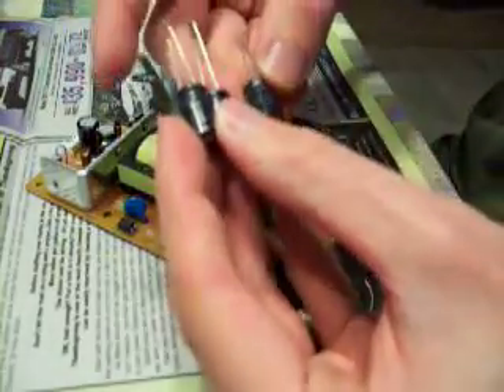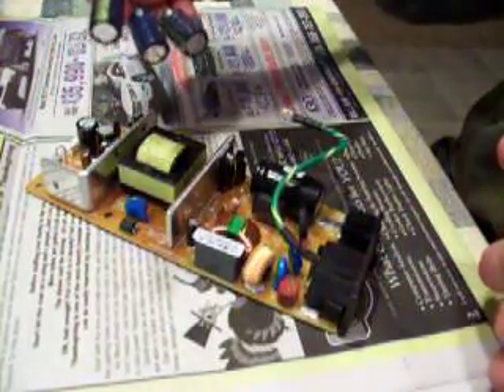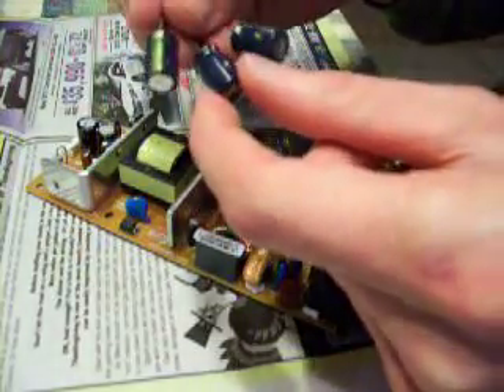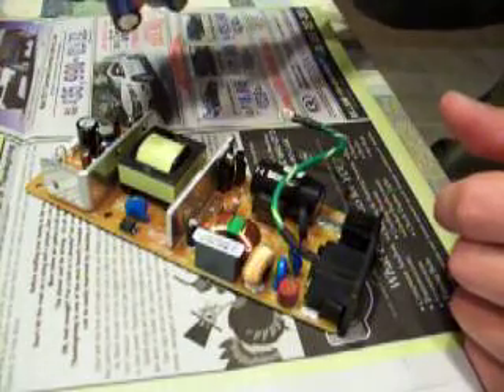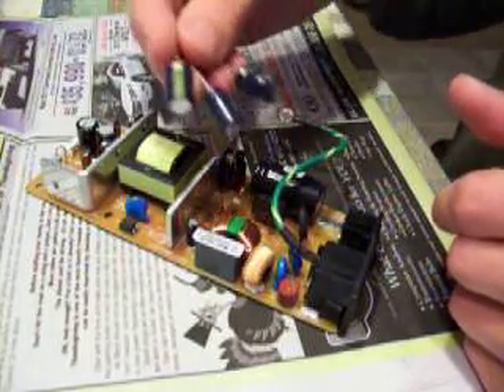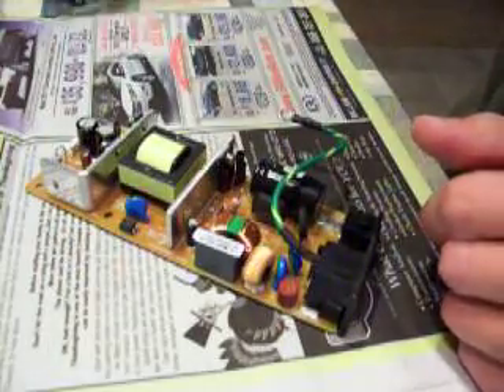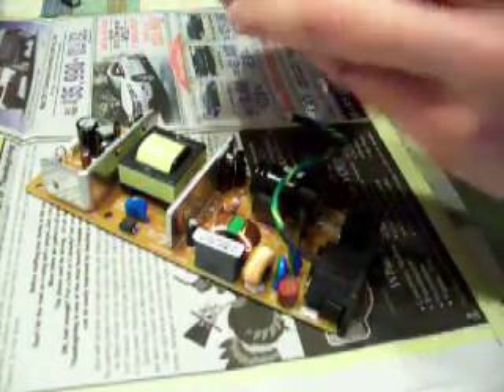Here are the capacitors I'm going to use. The voltages on this board are 12 volts or less, so use 16-volt capacitors or greater. These happen to be 25-volt — that will work fine. I'll just use the same cap in every case on these. There's no reason to buy different capacitors; just use all the same. It's easier.